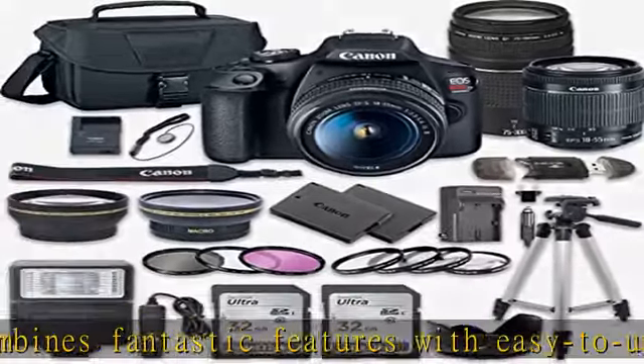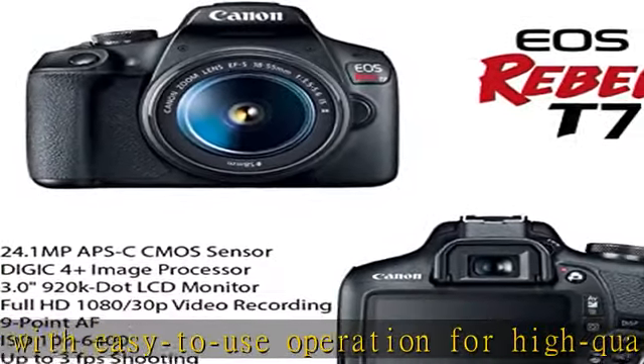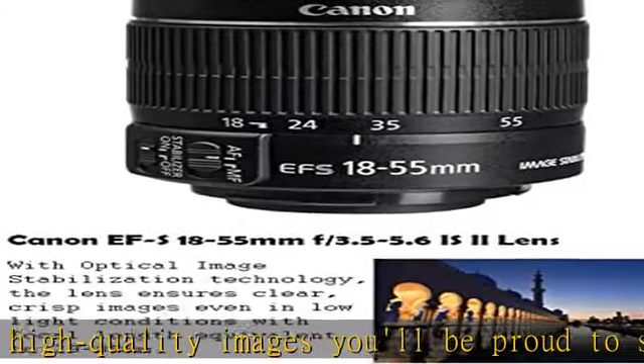Share the memories with your friends and family quickly and easily via built-in Wi-Fi and NFC technology. With the EOS Rebel T7's fast autofocus system, you can capture every moment as it happens.